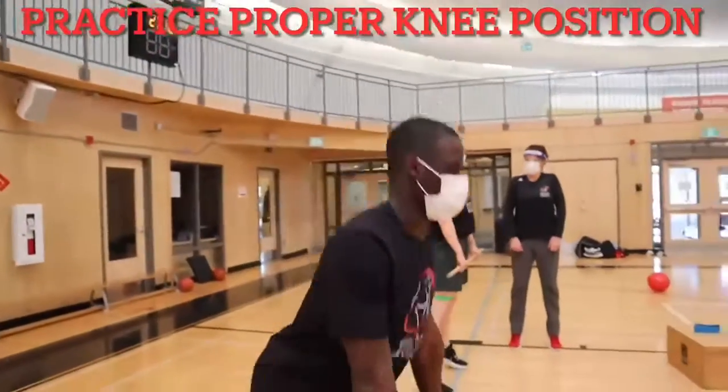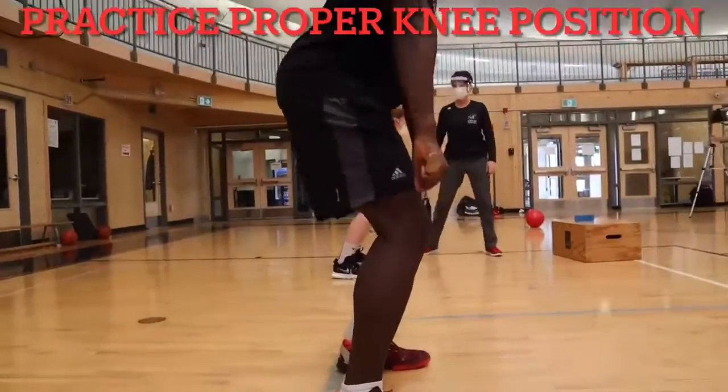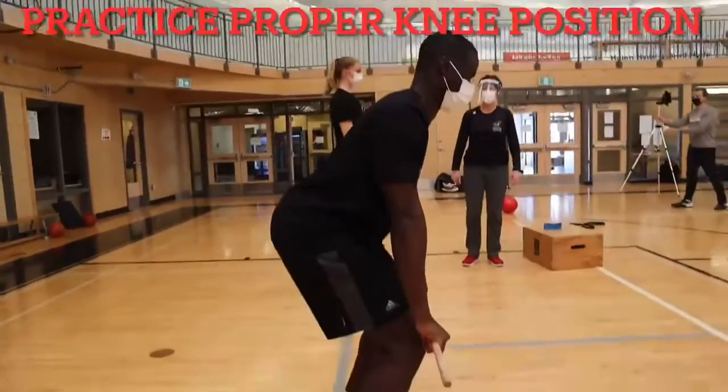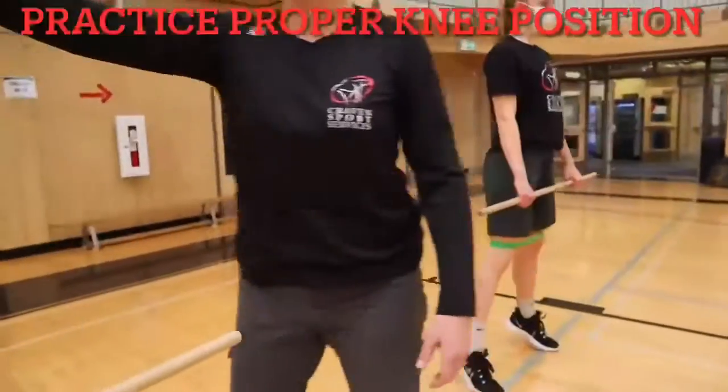This exercise can be progressed to a nice strong upwards pull, landing in good triple flexion — hips, knees and ankles bending, with knees staying wide over the toes.